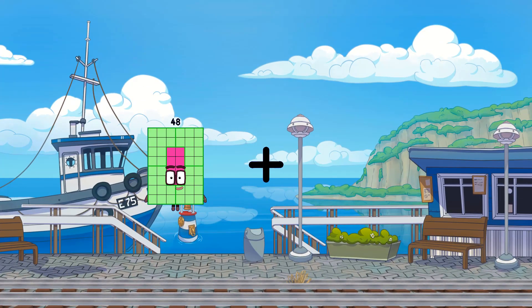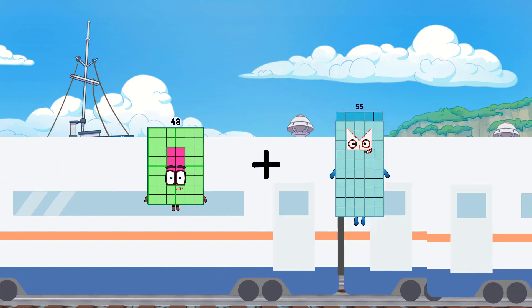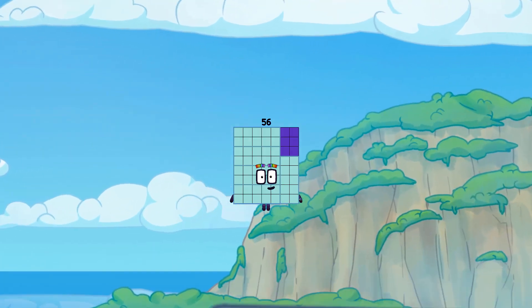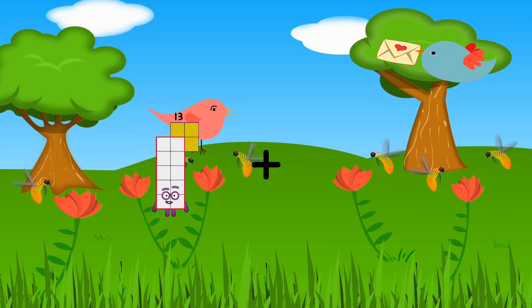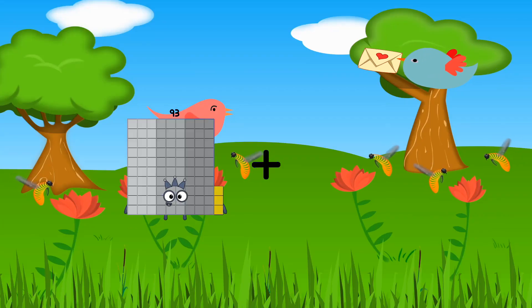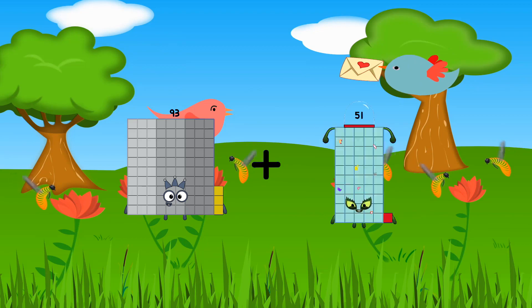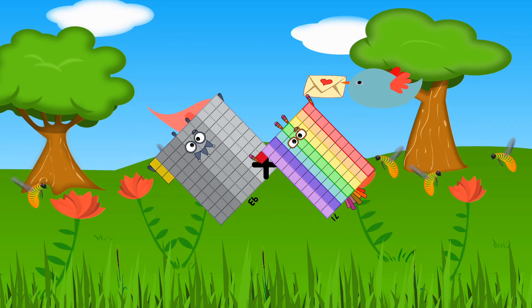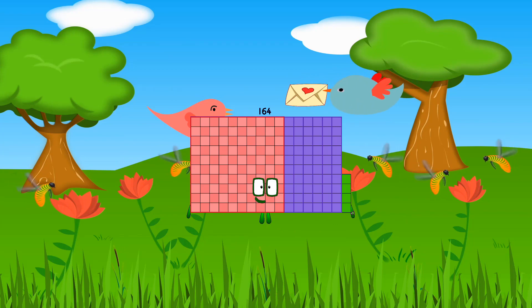48 plus 8 equals 56. 93 plus 71 equals 164.